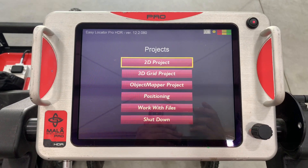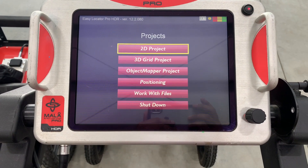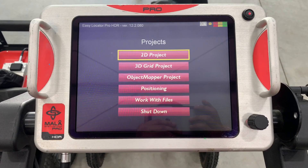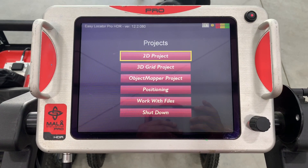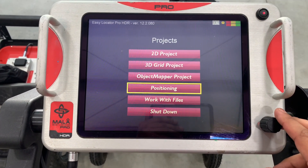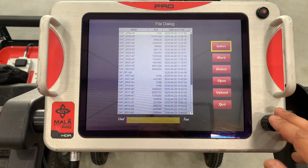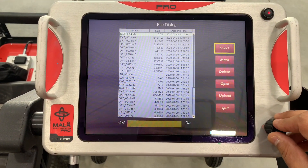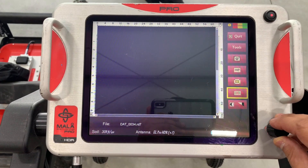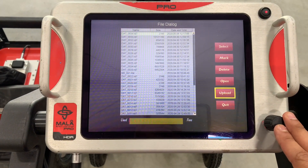Now we're going to look at the HDR Pro. On startup you're brought to a projects menu — the traditional 2D project, which is all the regular EZ Locator can do. There's also a 3D grid project and an object mapper project. GPS positioning comes standard on the Pro system. You're also able to look at files, open them up, go into full screen, apply filters, and upload them to a USB stick for post-processing.